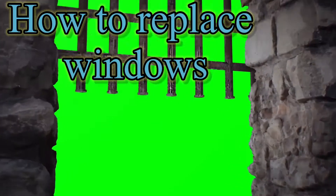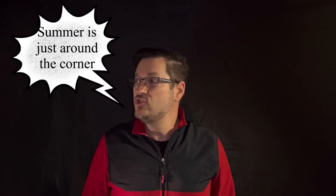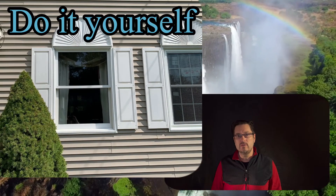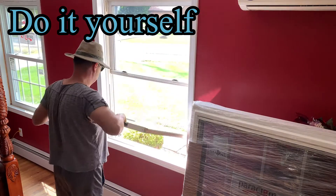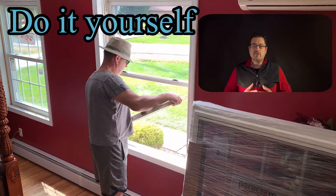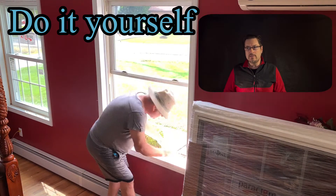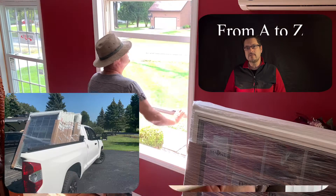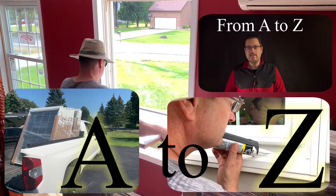Hi guys! This is LeMantic again. Summer is just around the corner, so it's a good time to change your windows if you were planning to do that. I changed my windows last summer, so it was not difficult. And I will show you how I did it from A to Z.